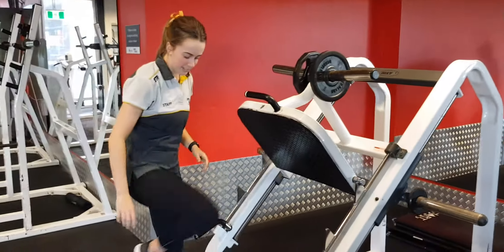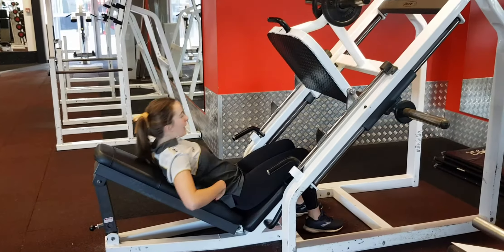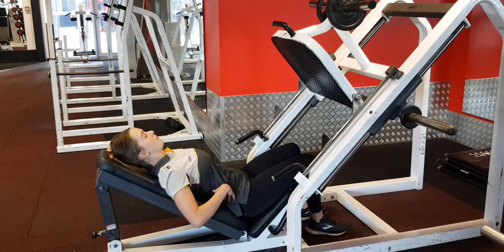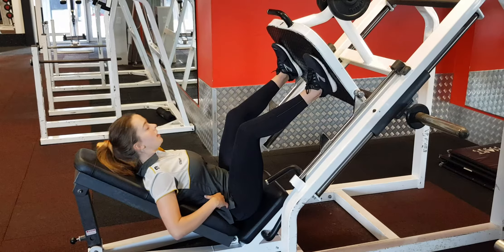Then we're just going to take a lie down on the bench here. Back nice and flat against the bench. Legs go just a little bit wider than hip width apart, about the middle.